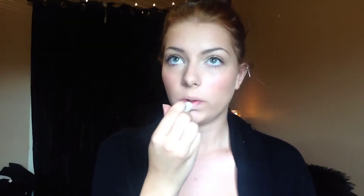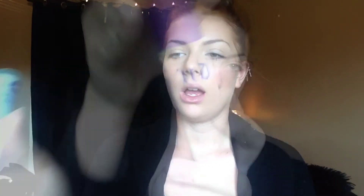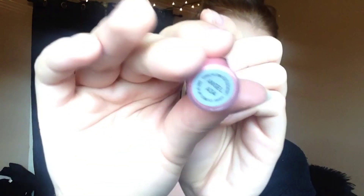Now taking my favorite Nivea lip balm, I'm just going to be applying that to my lips and setting my makeup with the Urban Decay All Nighter Setting Spray. Then I'm taking my favorite lip gloss by MAC — it is Angel, just a baby pink color — and applying that right onto my lips.